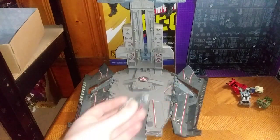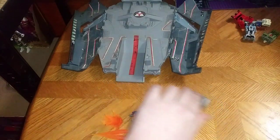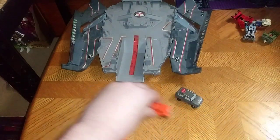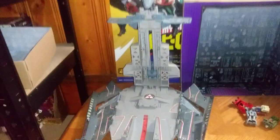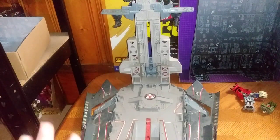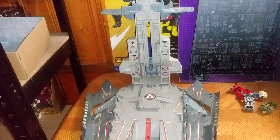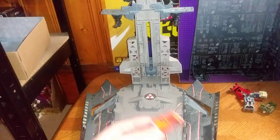Now we're going to show off what they can do. They roll like rolling things should. You're probably wondering, what's the deal with this base I use? I use this to display my Transformers Micromasters — it's just awesome to display them on this.